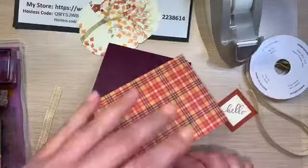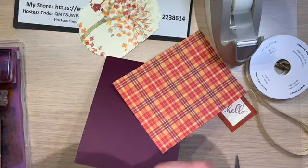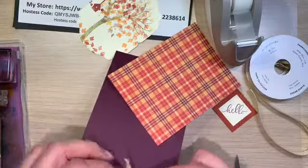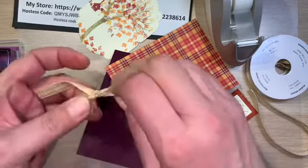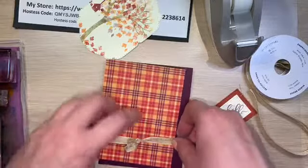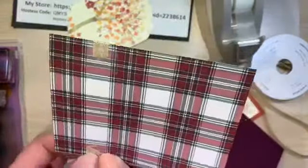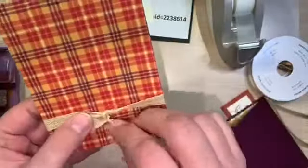Look at that pretty Christmas card! Let's go ahead and tie this in its knot. I'm going to put it like so, take that down, bring it over here like so, and then we'll just fix our tails a little bit.